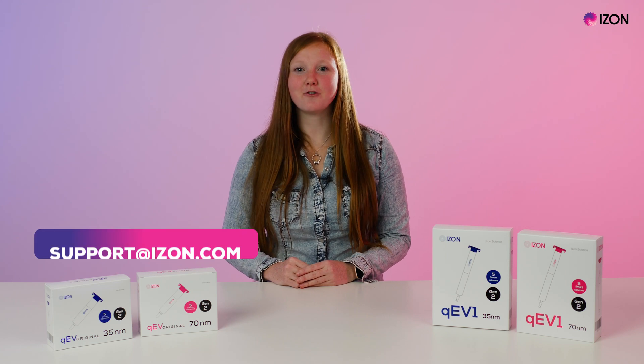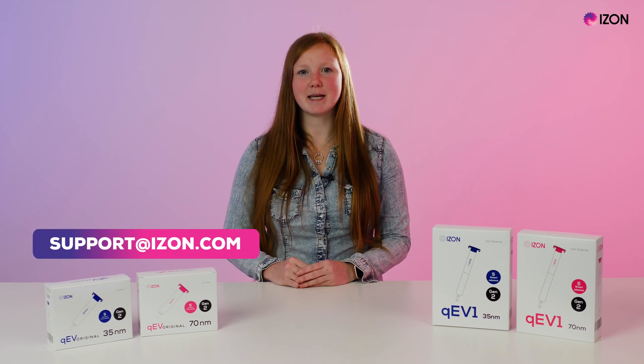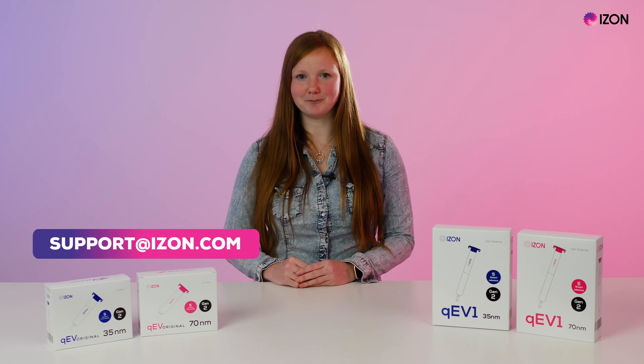Thank you for checking in on the latest developments and, as always, feel free to contact us for more information by emailing support at izon.com.